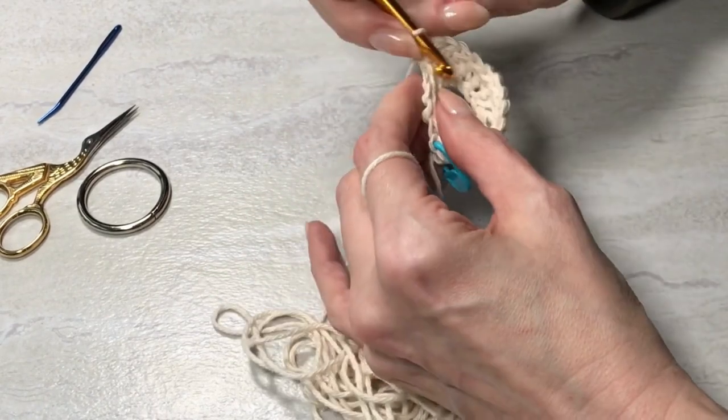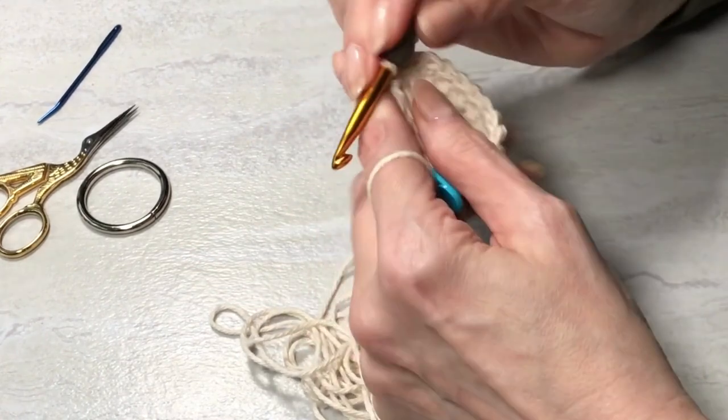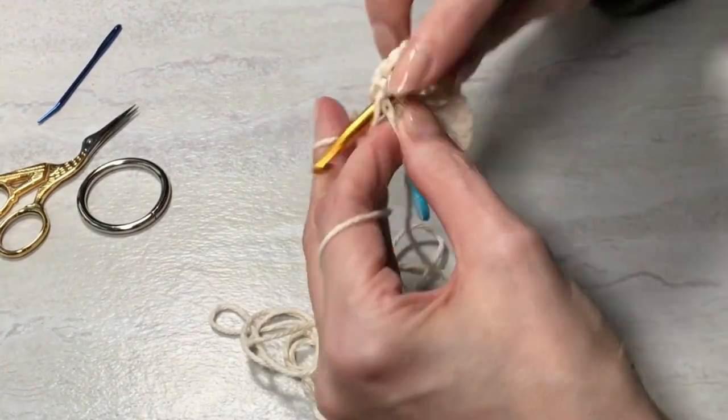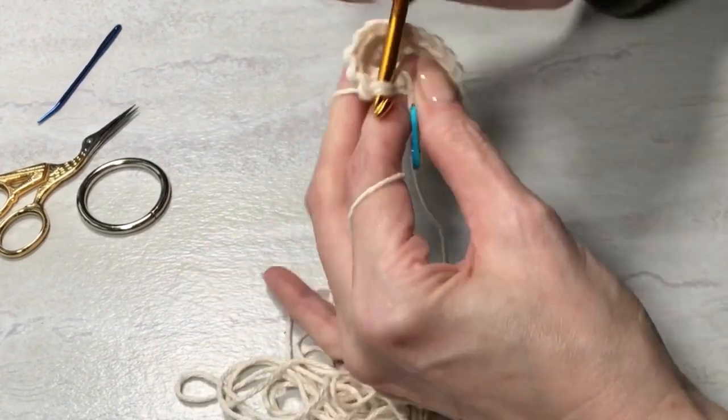I'll slip to join and move the stitch marker. I'm going to finish up these rounds and then come back when I start working the different stitches.